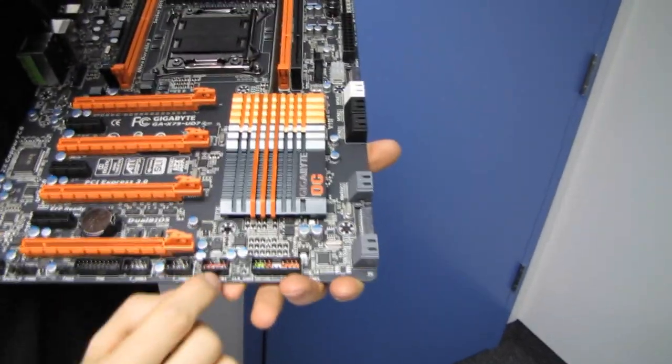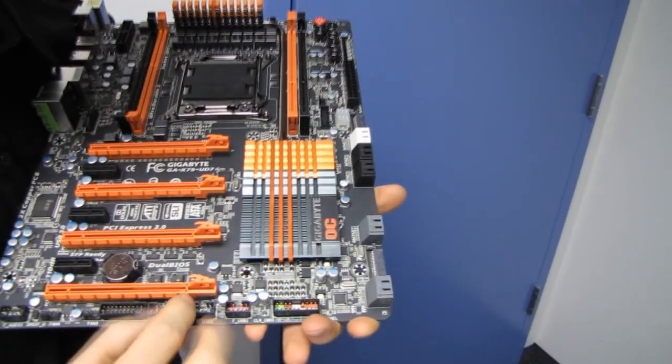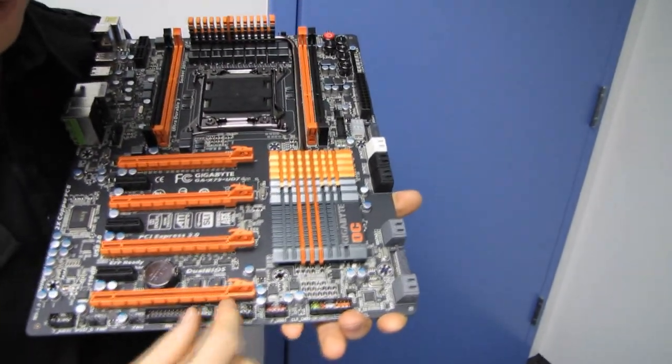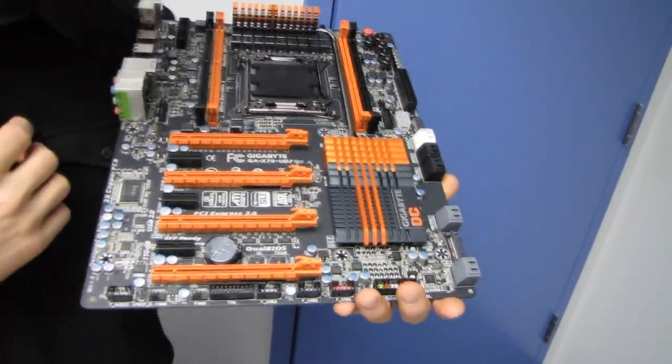Front panel connectors include powered USB — uber-powered USB for charging your tablet — two more USB 2.0 front panel headers, and a front panel audio connector header.